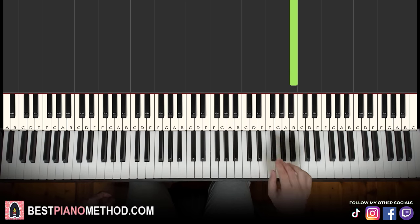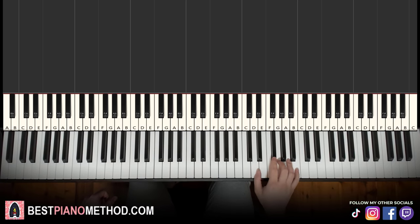That's it for the first part of the right hand — it's seven notes. Let's learn it once again: A, F sharp, up to B, F sharp, A, F sharp, up to B.